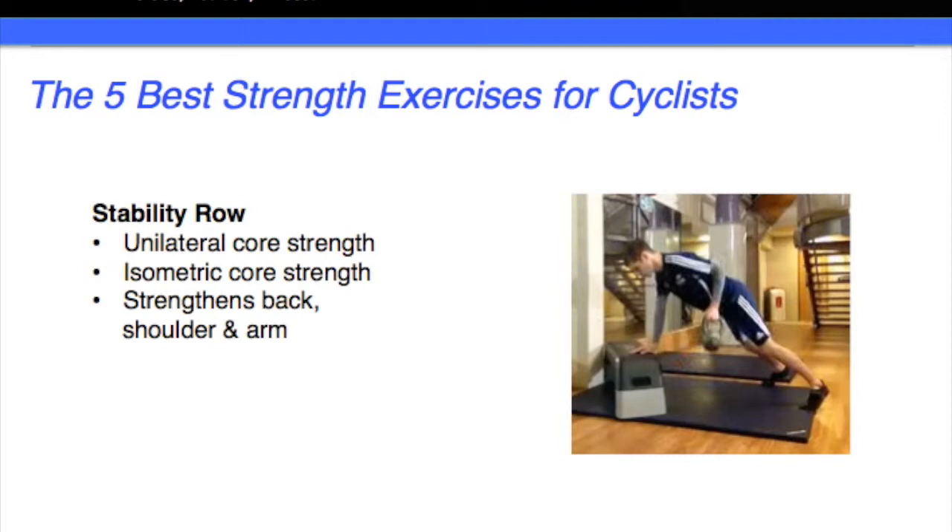So by using something like the stability row, we're getting all of those elements from one exercise. Because we've got one arm on the bench — as you can see in the picture — and one arm lifting the weight, it's unilateral in the way it's working the core. The left side of the body has to hold strong because there's nothing holding it to the floor, while the right side can be switched off a little more because the arm is doing a lot of the stability.